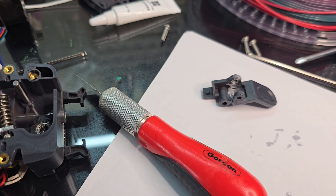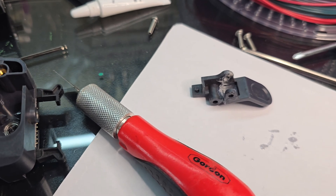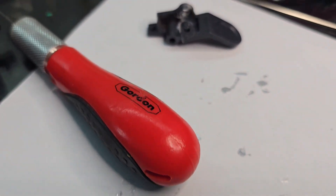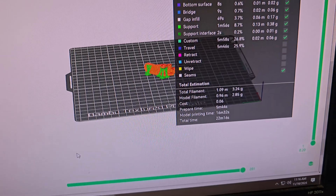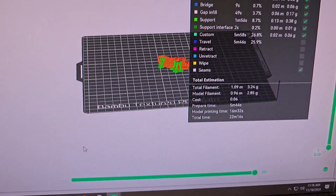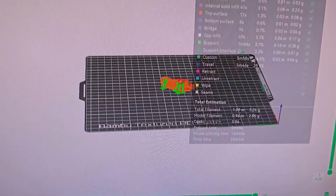So I did use a two-part epoxy to glue it back together. I still got to clean it up a little bit, but I'm actually not going to use that. I found one on — I believe it was Thangs Universe. I've already got it on the Bambu, luckily I've got another printer.